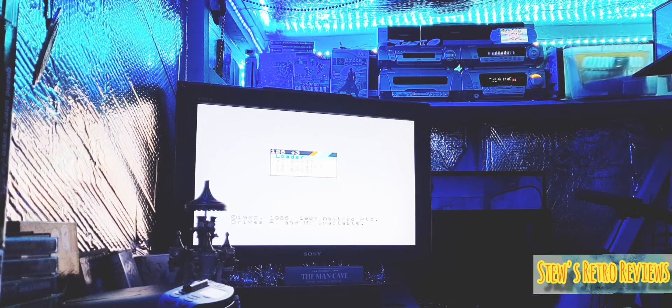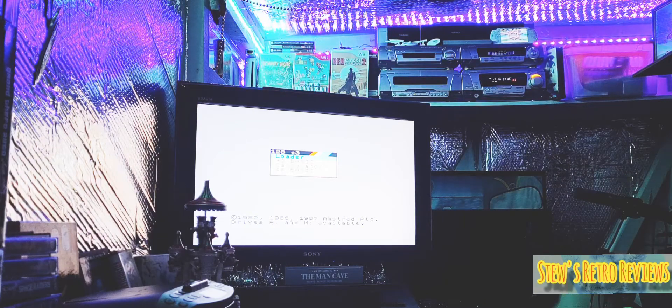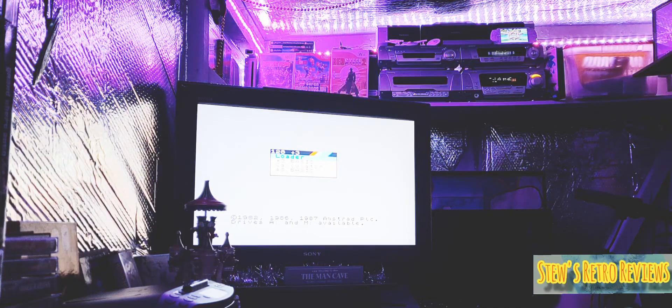Anyway, enough of me waffling. I've got some pickups to show you. I've got three Spectrum games, I've got a Commodore game, and I've also got a Wii game. So we'll start off with the Spectrum ones.